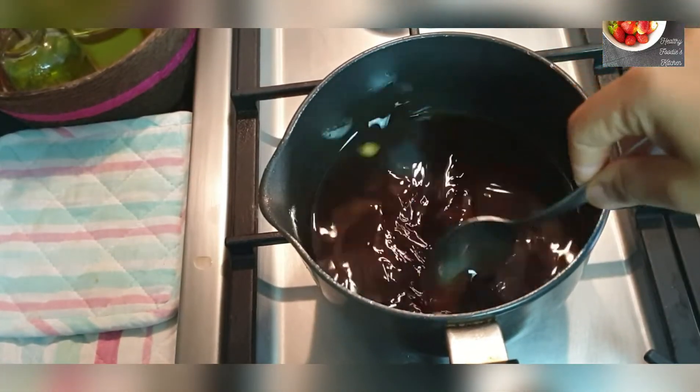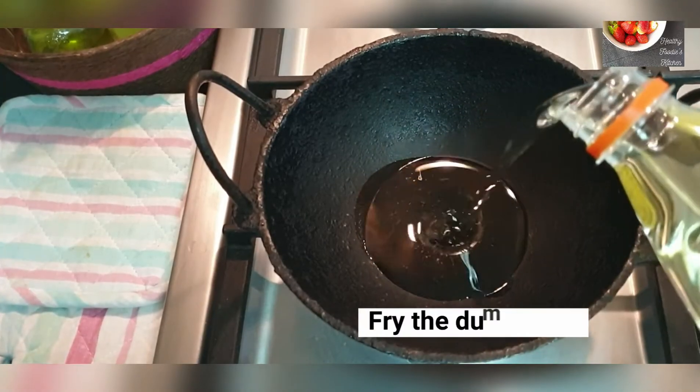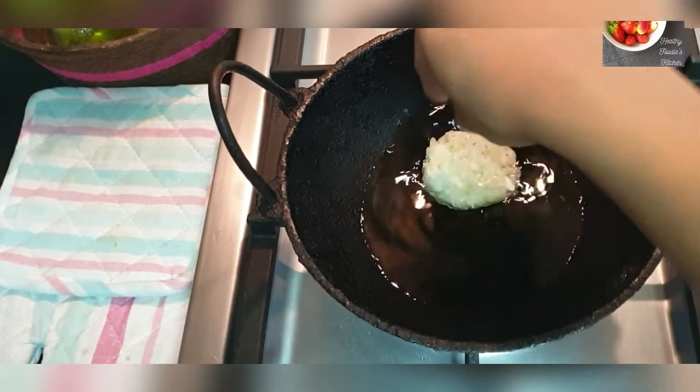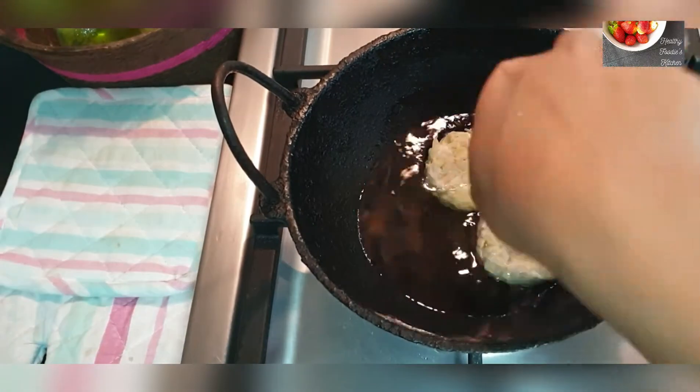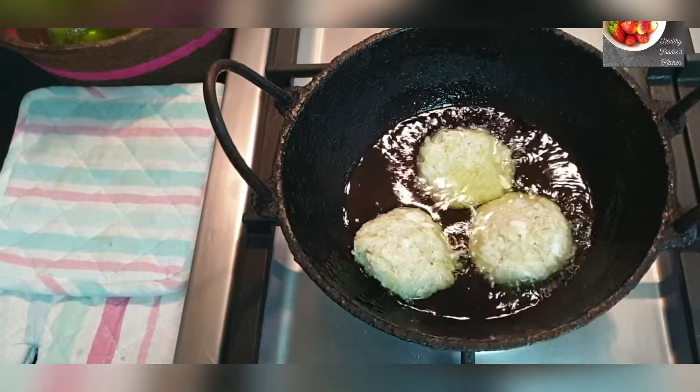In the meantime, we will deep fry our loki dumplings. Put oil in a pan for deep frying. Once the oil is hot enough, put the dumplings in one by one and let them cook until they are golden brown on both sides.